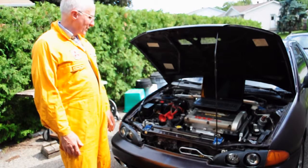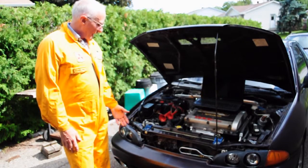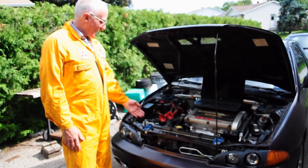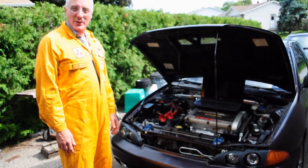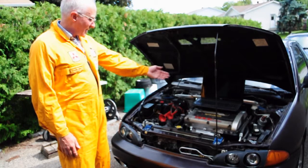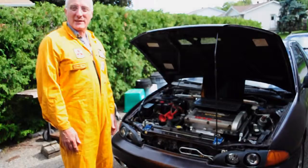Here's our '93 Eagle Summit GTX again. We had a bit of a problem with this — we started getting a squeaking noise coming from somewhere in the engine, and it sounded like it might be the turbo. So what we're going to do is use our endoscope to have a look down there and see if we can identify the problem before we start pulling stuff off.